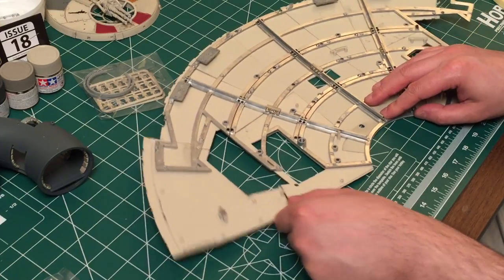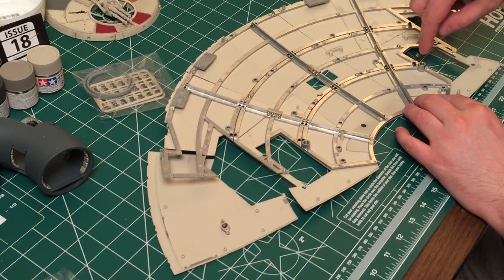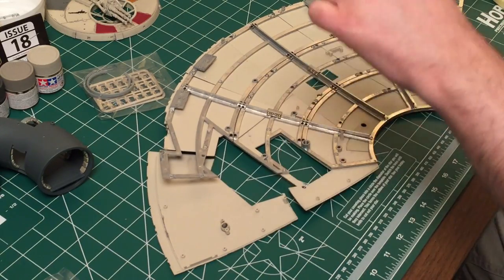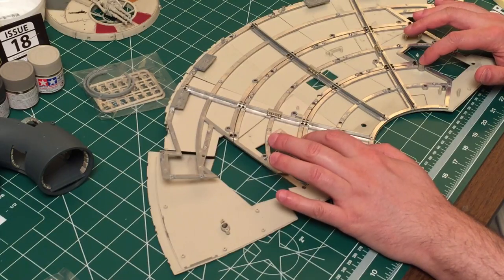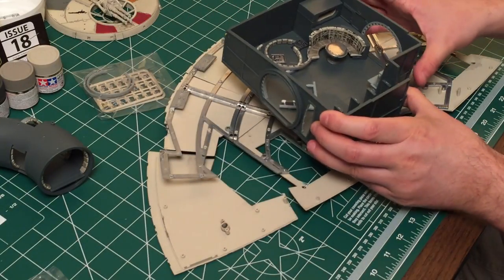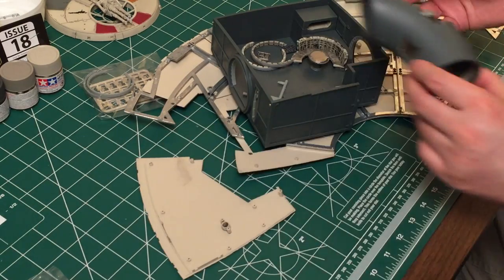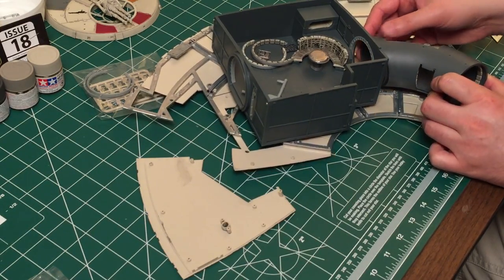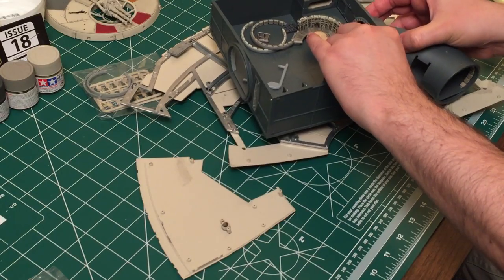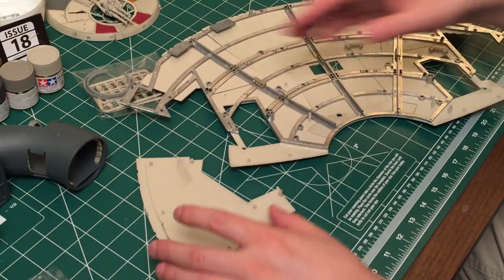Another thing I'd like to point out: there are these two really big, largely threaded holes here and here. I'm going to guess that's going to have something to do with either the support — like tying the bottom to the top piece — or perhaps fitting the hold in place. Because this should sit in here something like this, with the other tube coming around like this. I can't really put it in place because it is going to be elevated somewhat.